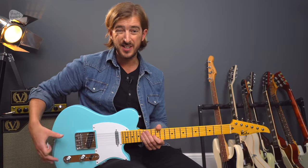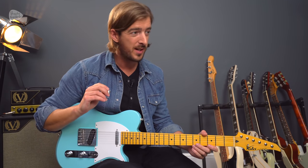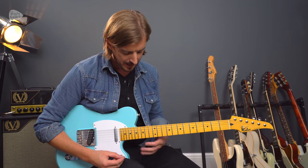I'm on the middle pickup of a T-style guitar and I'm going through my Plexi-style Victory Sheriff 22, which I'm pretty certain Graham Coxon has even got himself — though it's just an alternative to a good old Marshall Plexi amp.